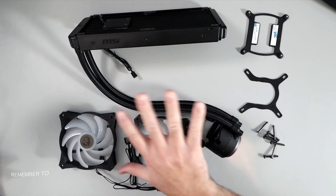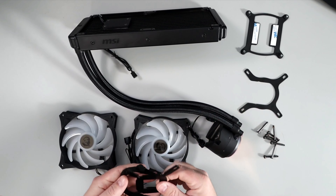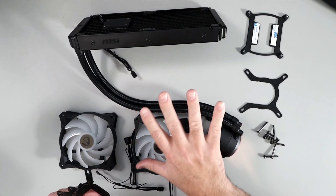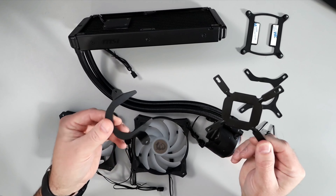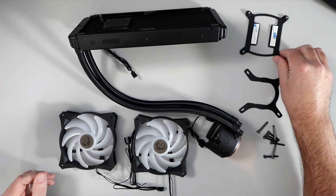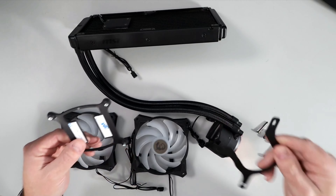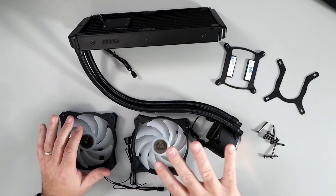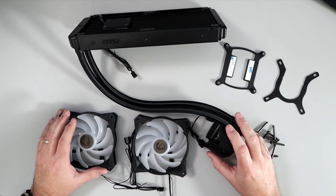We're going to start out by setting up our radiator system and then jump over to the PC case to install the whole unit. We're not going to be using all of the components here because we are installing this on an LGA 1700 socket, so the older Intel backplate and the AMD adapter are not being used today. We are going to be using the LGA 1700 bracket and this horseshoe piece that mounts right onto the head. If you're using an AMD or older Intel motherboard, this process will be slightly different.